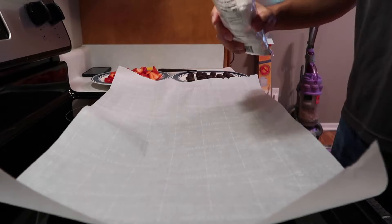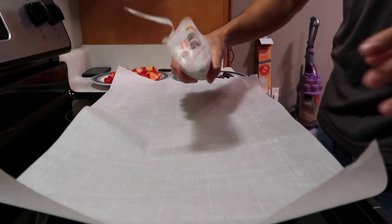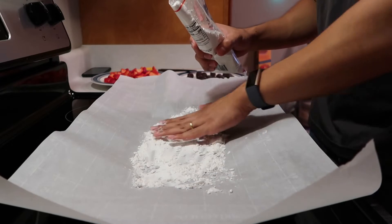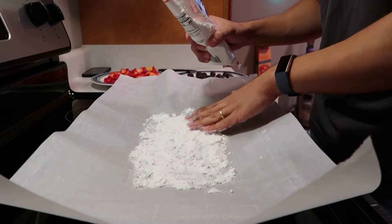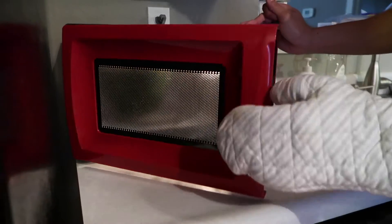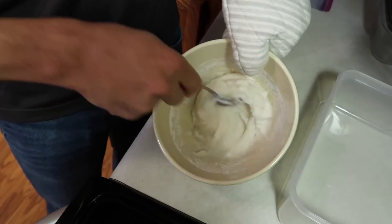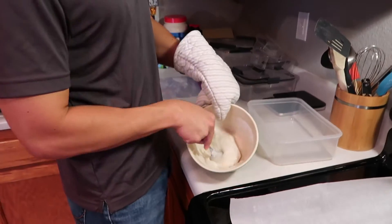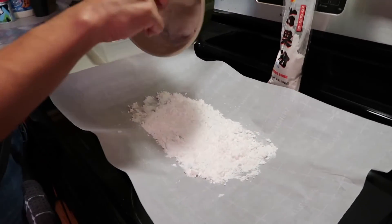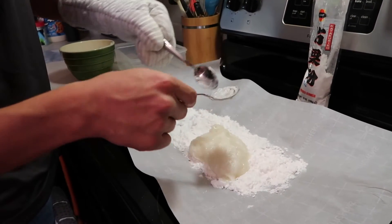Step five: use potato starch — in Japanese it's katakuriko — and just put it on a flat surface. Once the mochi is ready, you use this so it's not sticky and you can eat it with your hands. Just use as much as you need. The plate's hot so be careful. It's in pretty good condition — it's like mochi. Once it's done, put it on the potato starch so you can start to assemble the daifuku, but they are very hot so please be careful not to burn yourself.